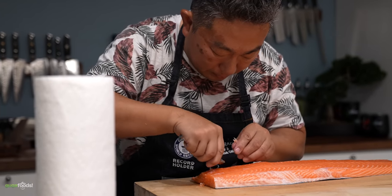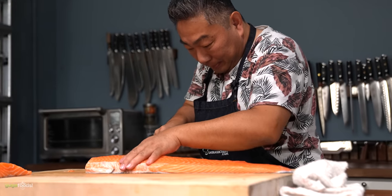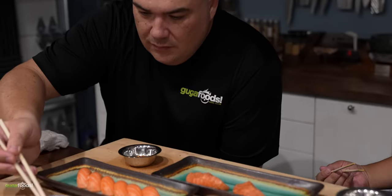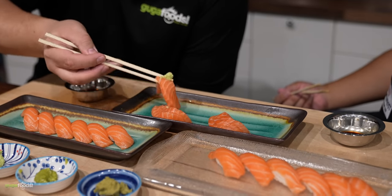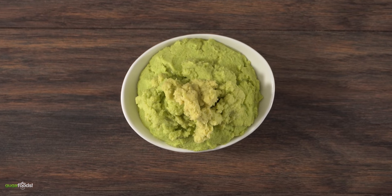He did exactly that, right here in my house for his channel. You can really see when a master knows his craft — butchering a salmon was nothing for him. All that work was just for us to try some wasabi. Trying the different types got my mouth burning, and in the end we determined that real wasabi — the real deal — is the best one. The full taste test is on his channel, be sure to check it out.